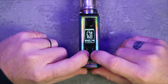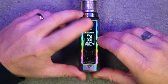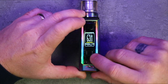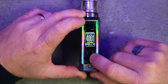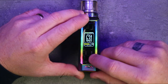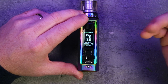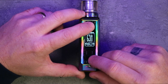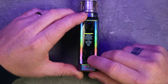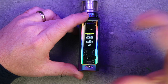As you'd expect with Freemax, there's this little lock switch at the bottom that locks the whole device. You can also push and hold the up and down buttons together to lock those buttons while still being able to fire. Push and hold again to unlock. Three clicks takes you into the menu system, where there are three sections: first, power modes — VPC, bypass, TC, TCR; second, automatic draw settings — normal, sport, and eco; and third, settings.